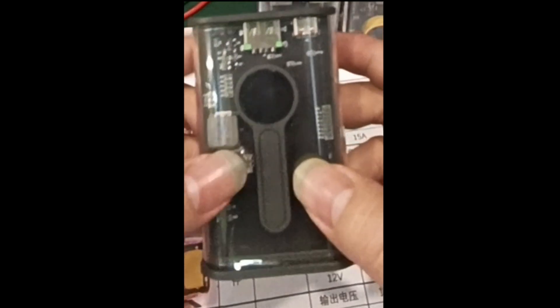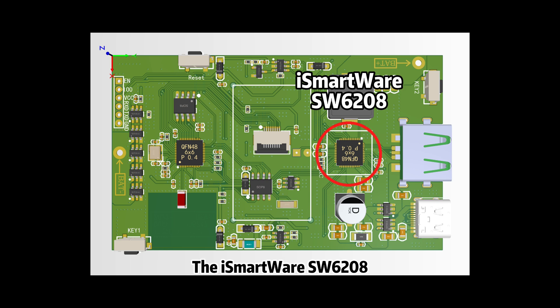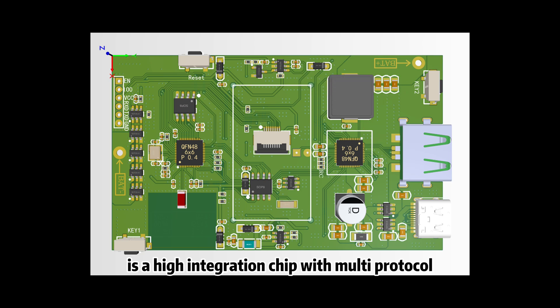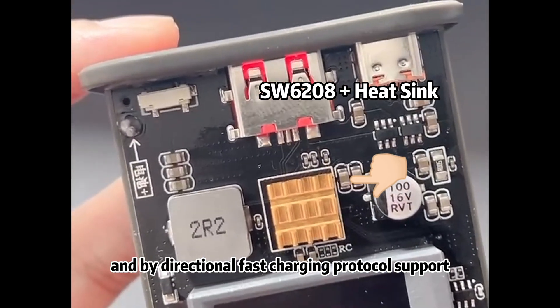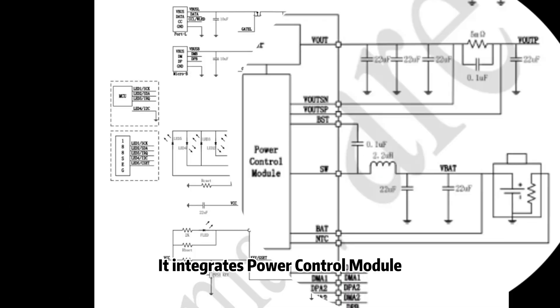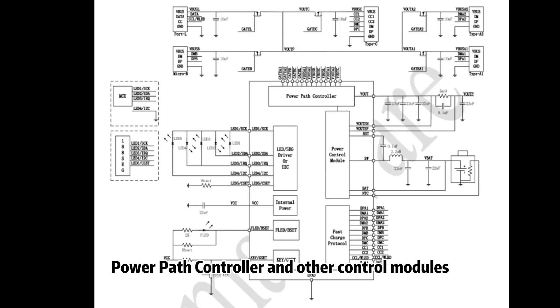Let's start to transform it. We chose the SW6208 as the controller for the power part. The iSmartware SW6208 is a highly integrated chip with multi-protocol and bi-directional fast charging protocol support. It integrates a power control module, fast charging protocol module, power path controller, and other control modules.